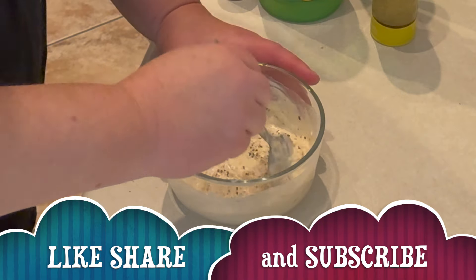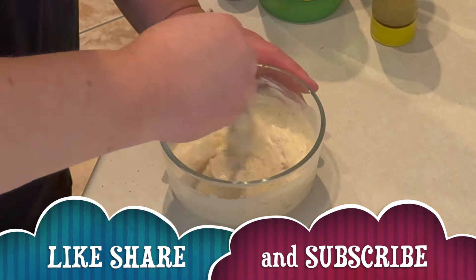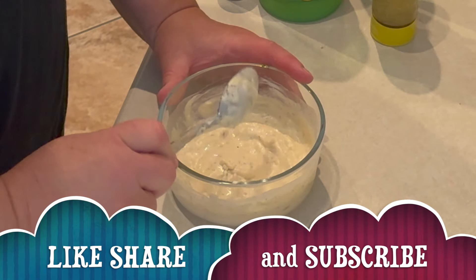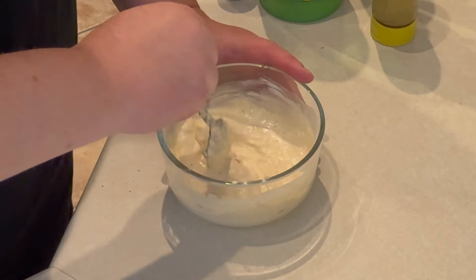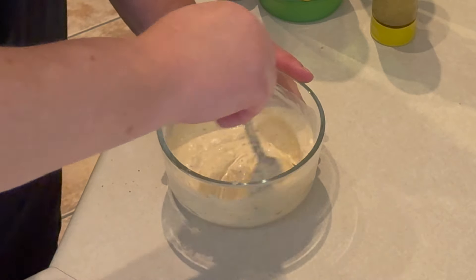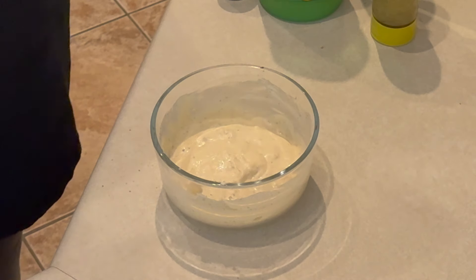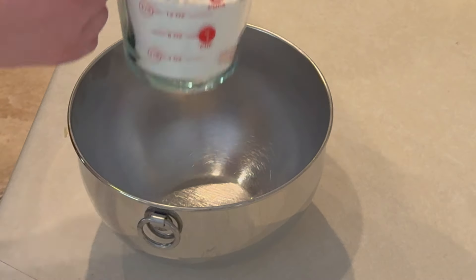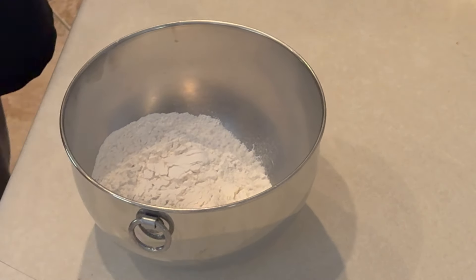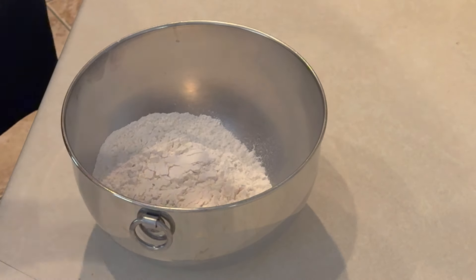If you could please remember to like, share, subscribe, and leave a comment — I really appreciate it. I thank you all for watching the channel. You're going to love this sandwich. If you're a fan of any kind of fish sandwich, this is a home run. We've got the tartar sauce in the refrigerator, and now it's time to make the batter for the fish.